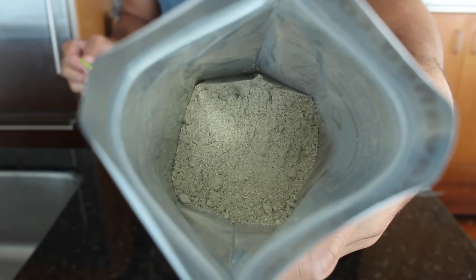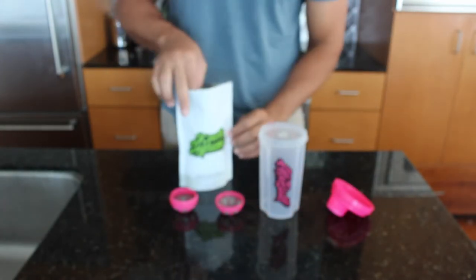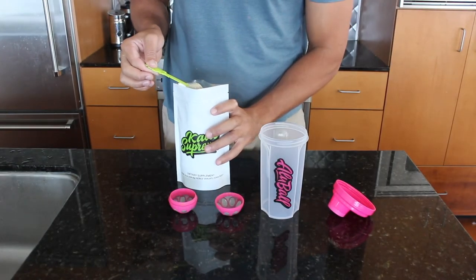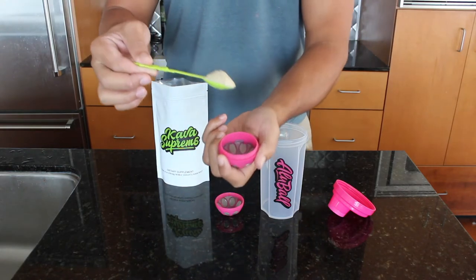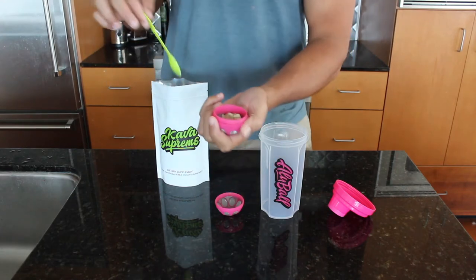You can see it's a nice fine medium traditional grind that we specifically blend and mill for the olive ball, but again any type of kava root powder will work in the olive ball. Kava supreme is just the official brand of the olive ball.